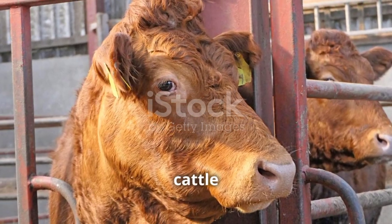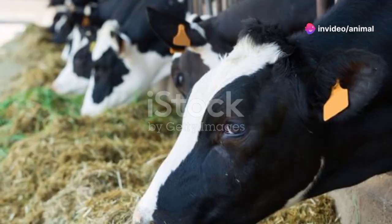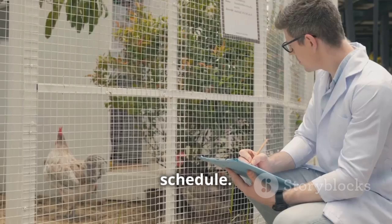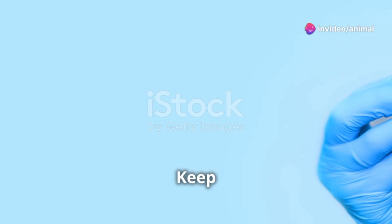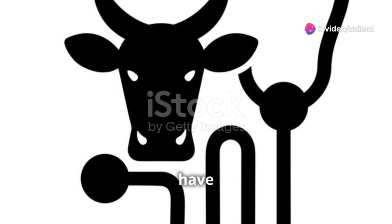Ensure your cattle get a balanced diet rich in protein and minerals to help them recover. Prevention is always better than cure. Regularly deworm your herd based on a vet-approved schedule, practice rotational grazing, and avoid overgrazing to minimize parasite exposure. Keep an eye on your cattle's overall health and nutritional status.